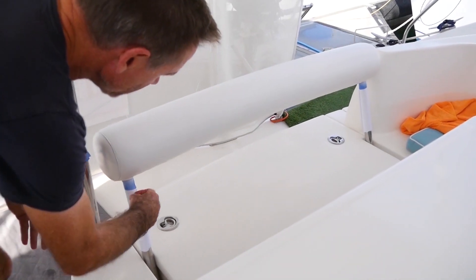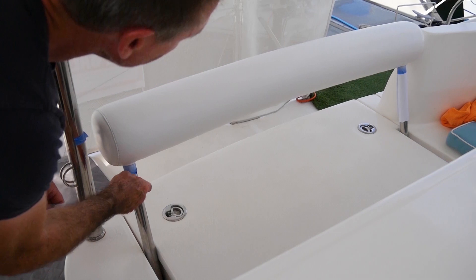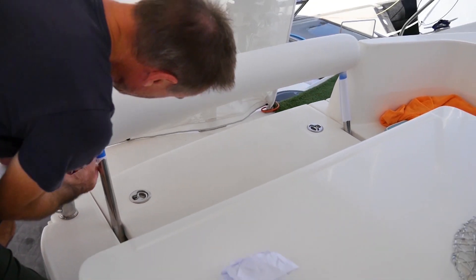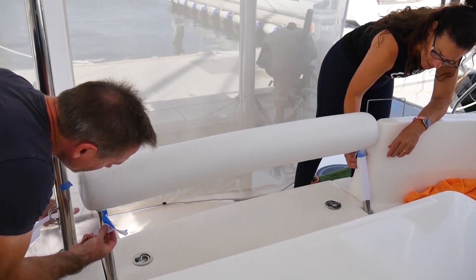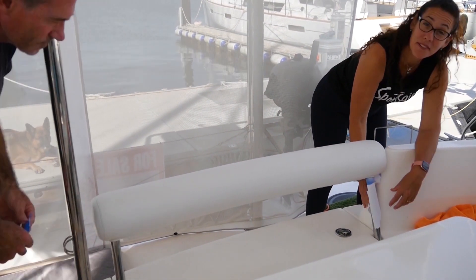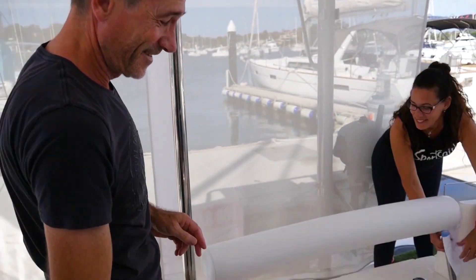Just taking off all the masking now — it looks beautiful. Job's finished. Just going to let it dry properly. Looks really nice. Not bad. Looks like new, doesn't it? Yeah, look at that.